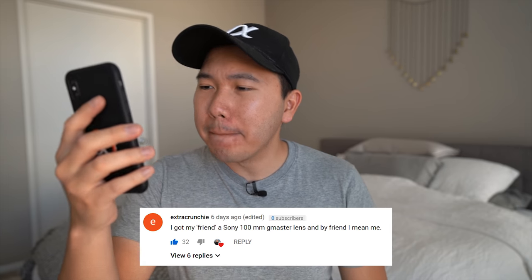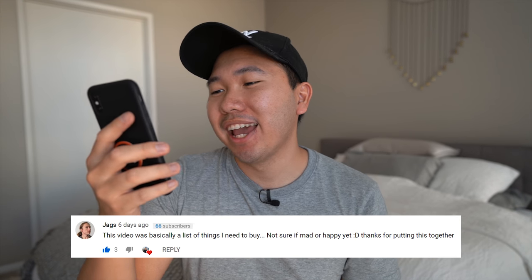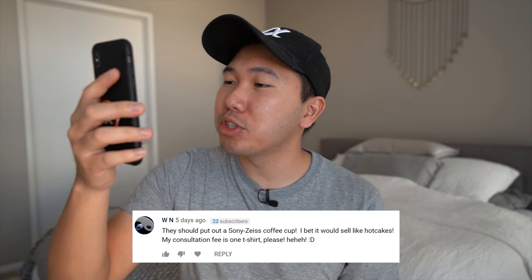Let's read some fun comments from the last video. 'I got my friend a Sony 100mm G Master lens — and by that friend, I mean me.' Another viewer said the video was basically a list of things they need to buy. Someone suggested Sony should make Zeiss-branded coffee cups — they'd sell like hotcakes. And in reply to what I'm getting for Christmas: my friend got me a Sony Bravia X900F 4K TV — and by friend, I meant me. That's it for comments — thanks for watching, see you in the next one!